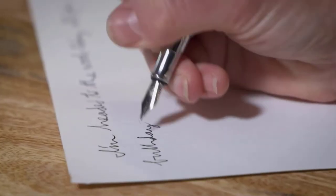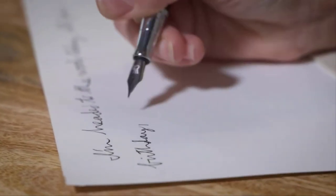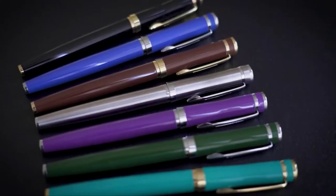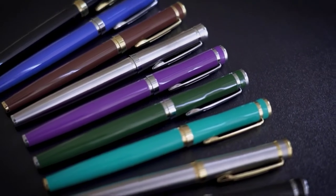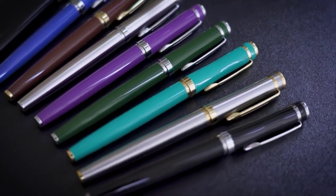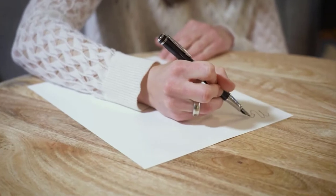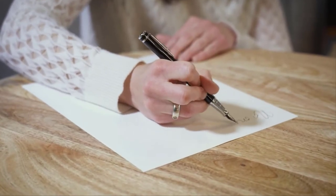The finely etched nib releases a rich flow of ink and your imagination as your hand glides across the page. These beautiful pens can complete your collection, make a perfect gift, or they can be the difference between simply writing and truly creating for your journaling or artwork.